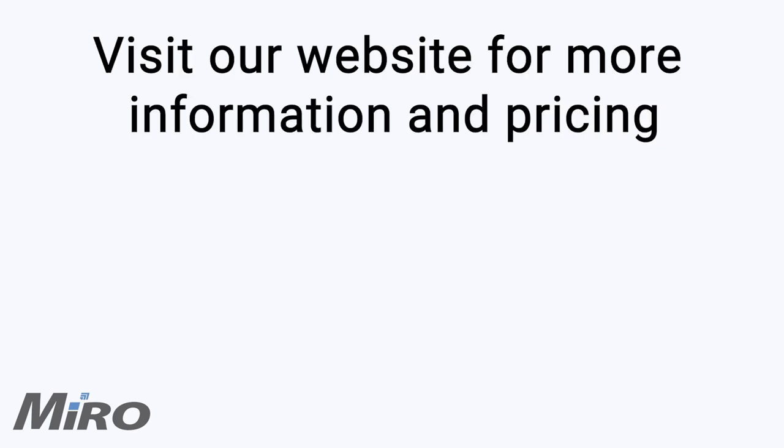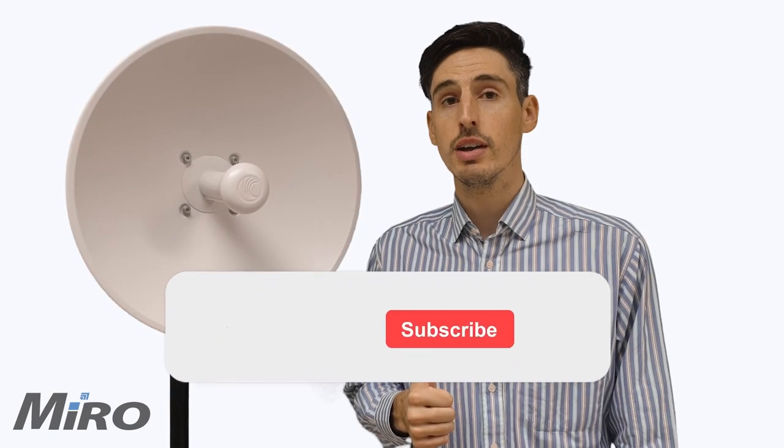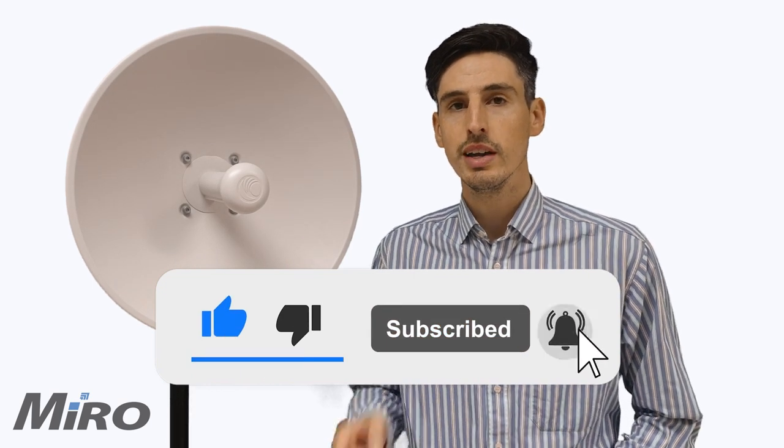Please visit our website to discover the disruptive price point of the Force300-25L and grow your wireless network the sustainable way with Cambium Networks' top-of-class ePMP solutions. Don't forget to like this video if you enjoyed it, subscribe to our YouTube channel for more videos just like this, and hit the bell to make sure that you get notified when we upload new content.